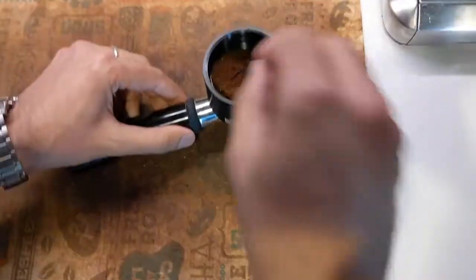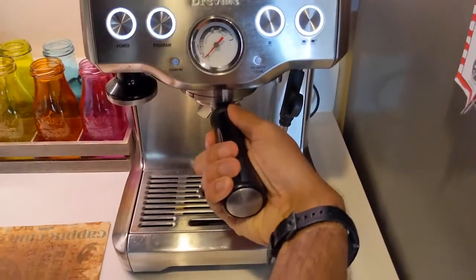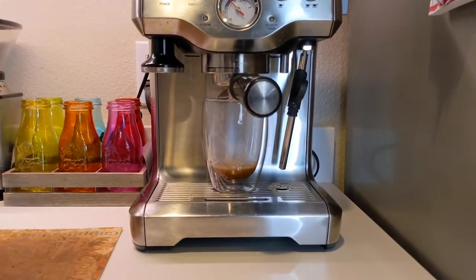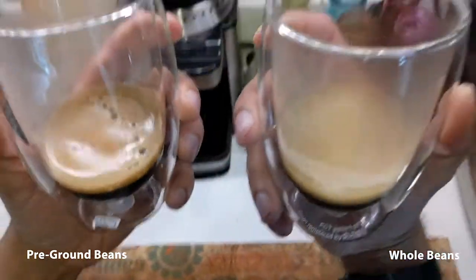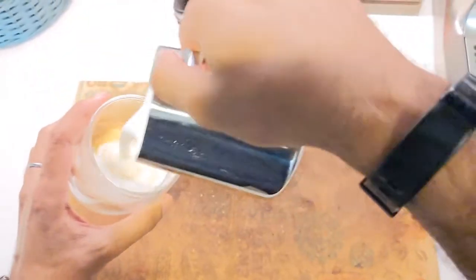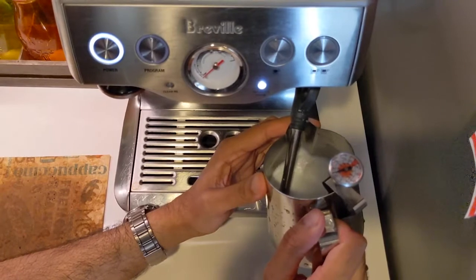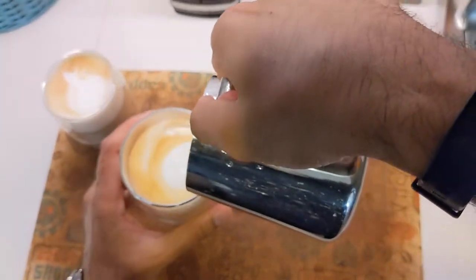I'm going to use 18 grams again, distribute the beans, tap a little, and then finally tamp. Let's make some espresso. If you visually compare the two, the whole beans on the right look clean and smooth — but this isn't a visual test. Let's make some lattes.